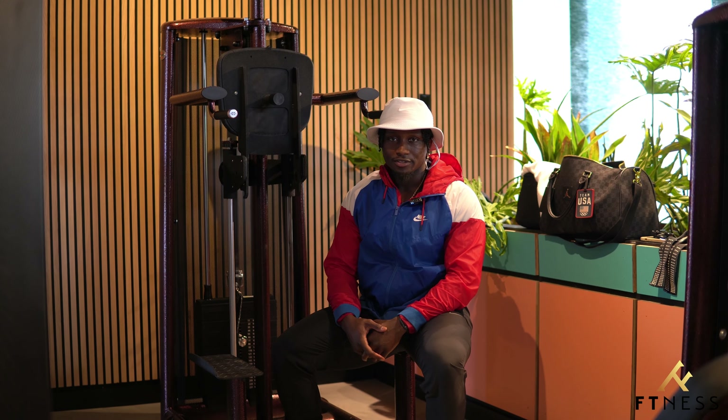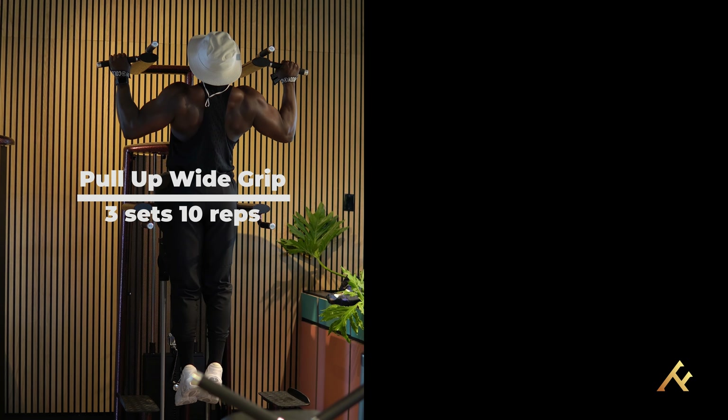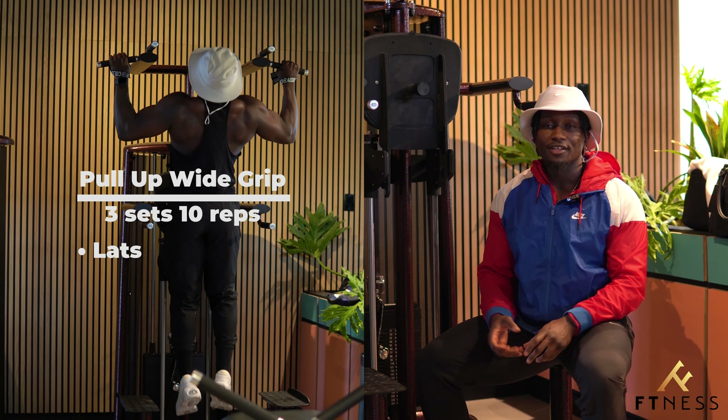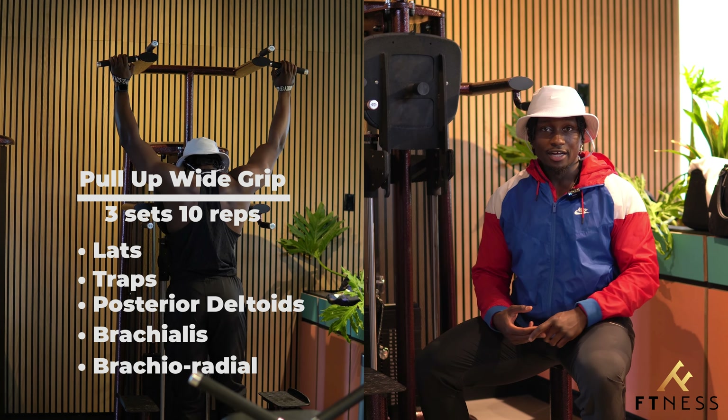Now we're going to get started with some functional strength. We're going to do a vertical pull first — two different grips: a pronated wide grip pull-up and a neutral grip pull-up. The pronated wide grip pull-up works the lats, traps, posterior deltoids, brachialis, and brachioradialis.